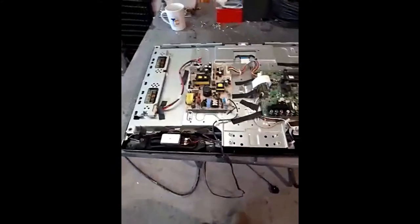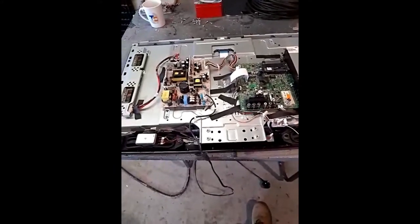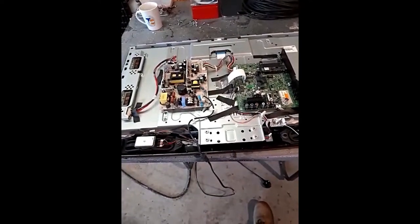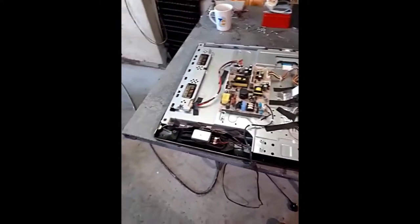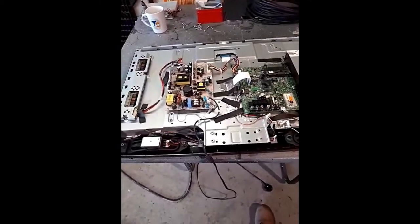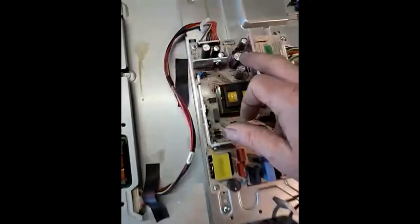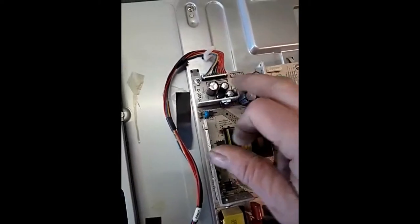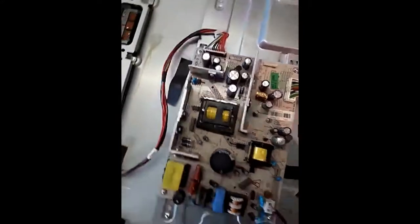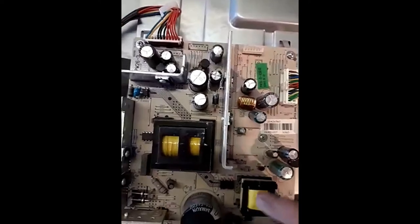A common fault with these screens — any LCD screen really — is the power button. Sometimes you'll get them where they switch off themselves, or you've got power to it, you see the LED come on but it won't switch on. Normally it's down to one of the capacitors or resistors — these here.